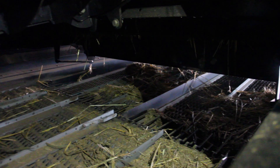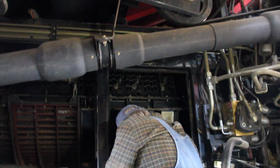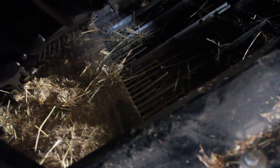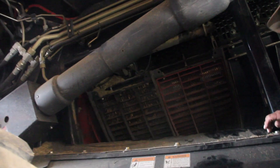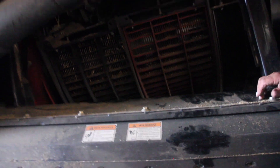Right there is the chopper pan where the chopper is — you want to make sure you blow that out. Then you want to make sure you blow the pan underneath the combine, the clean grain pan. Get that all blown out and cleaned out. Sometimes you might have to do it twice: get the worst of it, then start the combine up, run it out, and finish it up a second time to make sure you get everything.